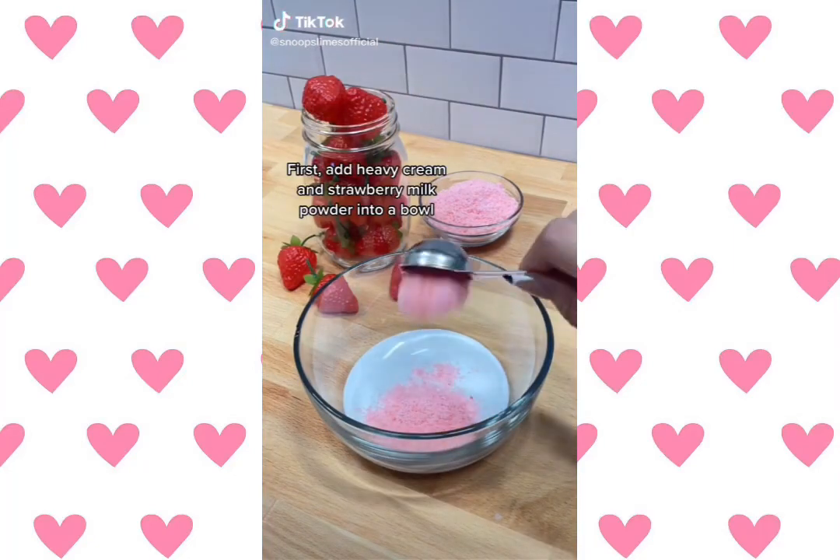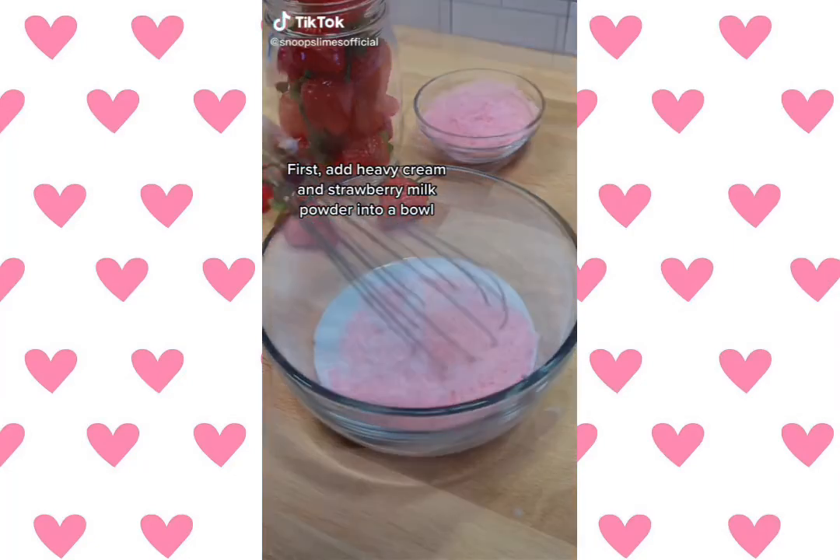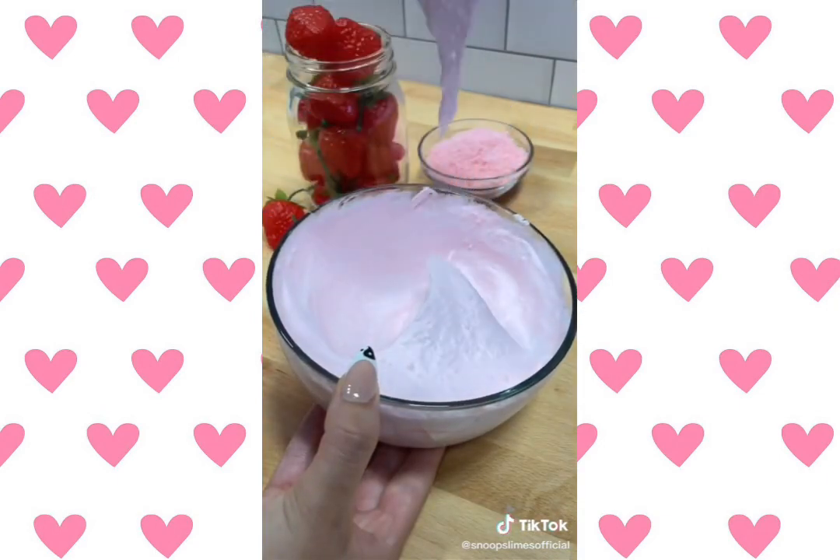Let's make whipped strawberry milk. First, add heavy cream and strawberry milk powder into a bowl. Whip it up until it becomes fluffy.